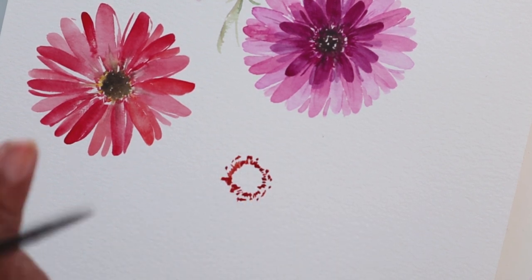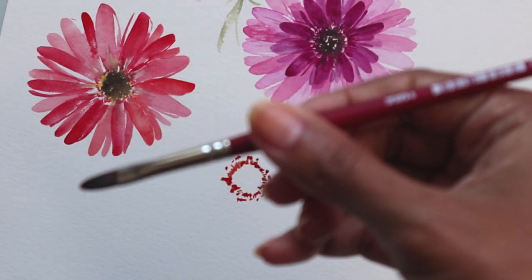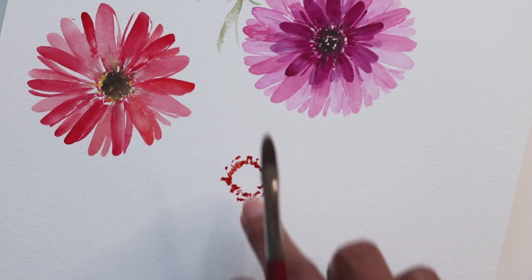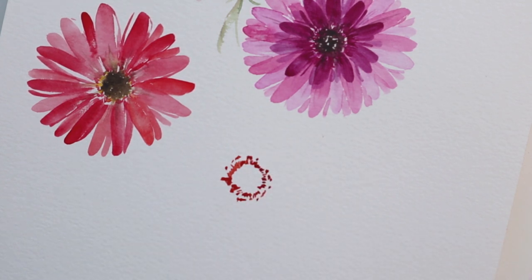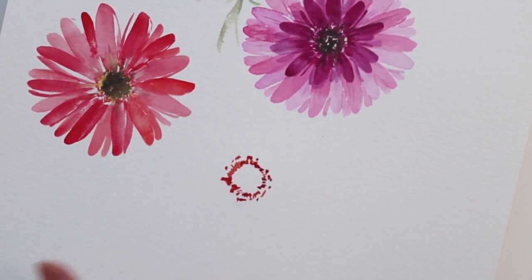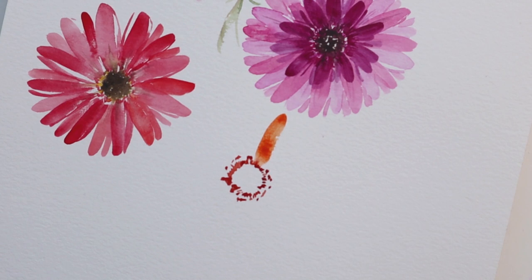Now I'm going to use my Velvet Filbert brush by Princeton and mix some color to start creating our petals. For this color I am using the Titan Red, which is like a slightly brighter orange, and the consistency should be like a 70-30. Once we have that mixed, we're going to start from the outside in for the petals — from the outside coming down just like that.